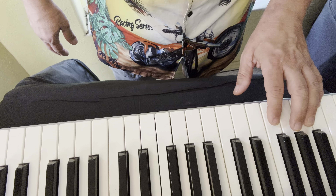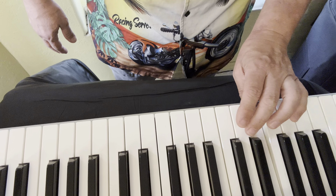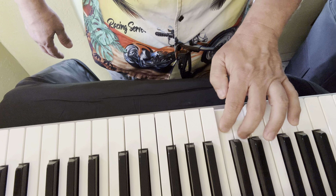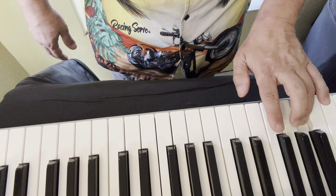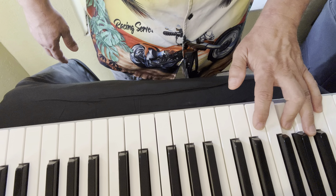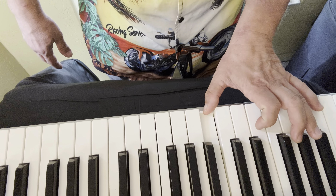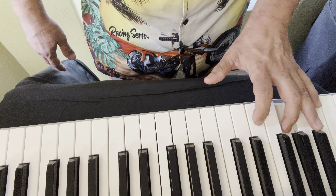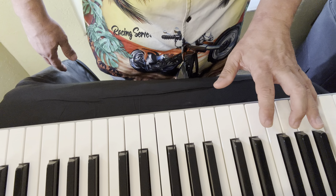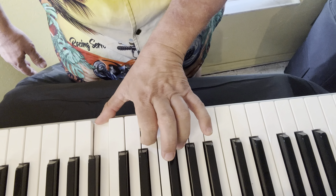For F major, left hand starting on five: five, four, three, two, one, and the middle finger over. Two, three, two, one. Two, three, one. Two, three, four, one. Arpeggio: one, three, two, one, two, three, five. We're going multiple octaves.